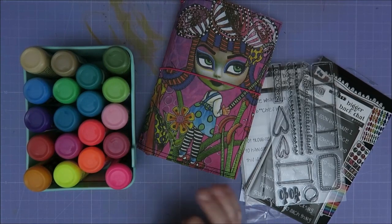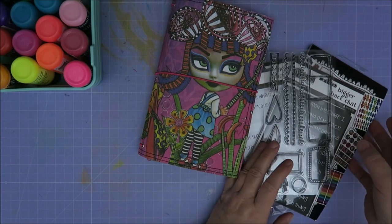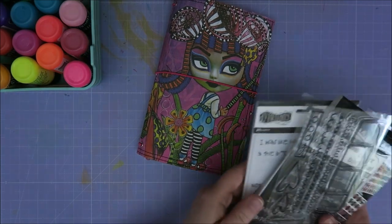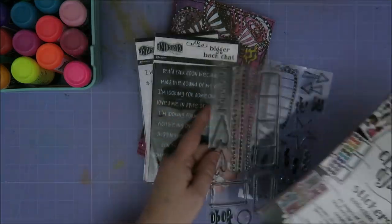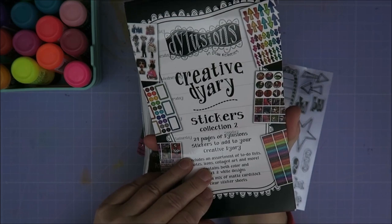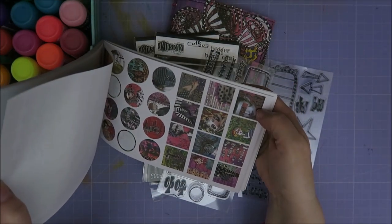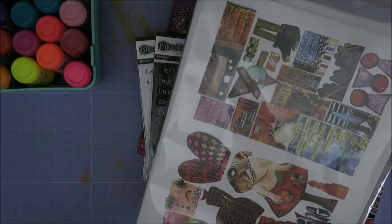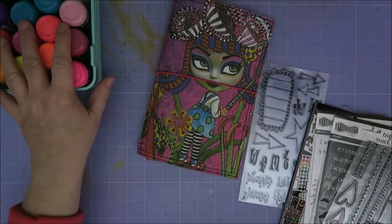Hi guys, welcome to Karen's Corner. It's been a while, so I think it's time for a dilution and more page. Although I think this one is going to be only dilutions, because I have stickers and stamps and my creative diary stickers. I also have my collage sheets, so all kinds of dilution stuff and of course the paint.